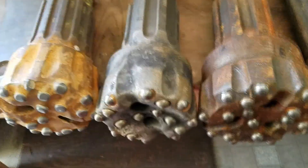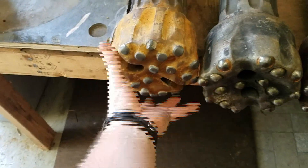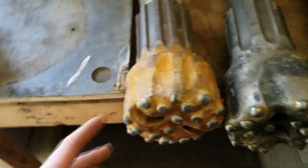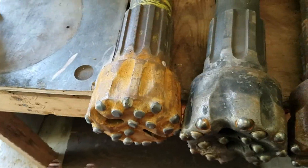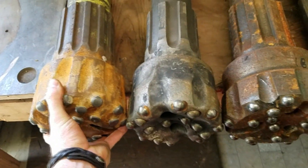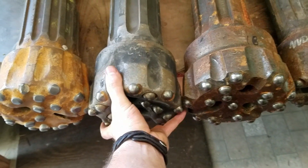Another variable you'll definitely come across is where in the country the drill bits were run and who was running them. The further north you go, you'll get more worn-down drill bits that look very similar to these. On the southeast, you'll generally get bits that are less run. Towards the northeast, they definitely run these a lot more, a lot deeper, and for a lot longer.